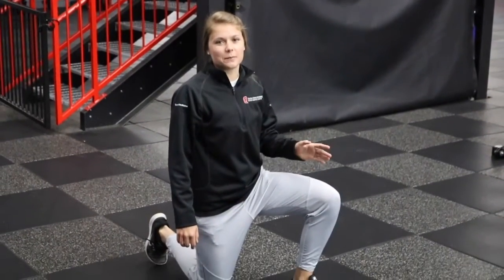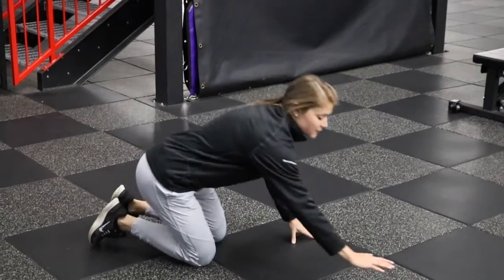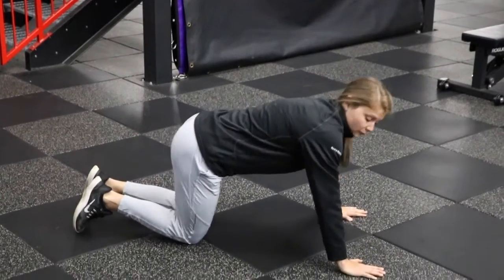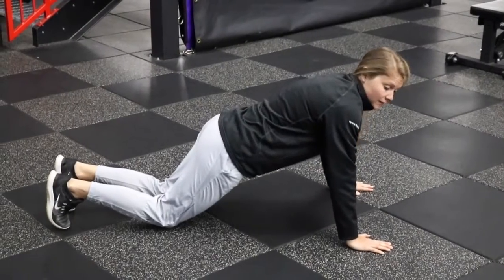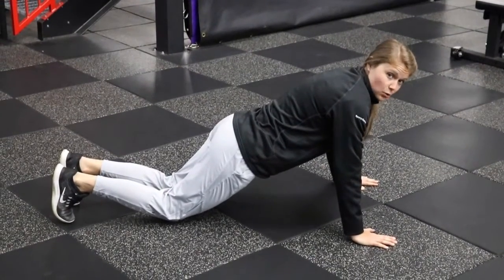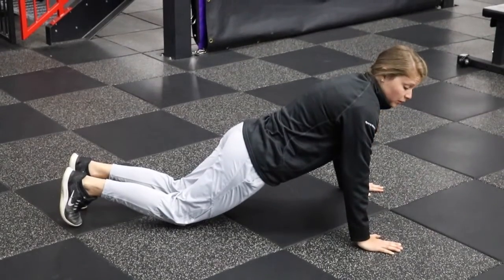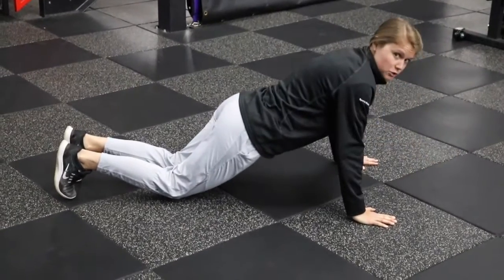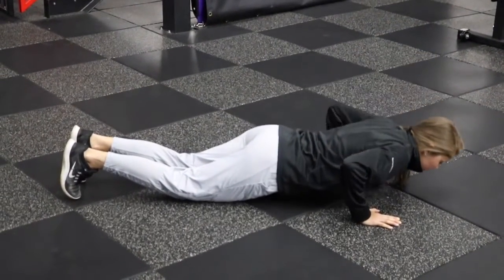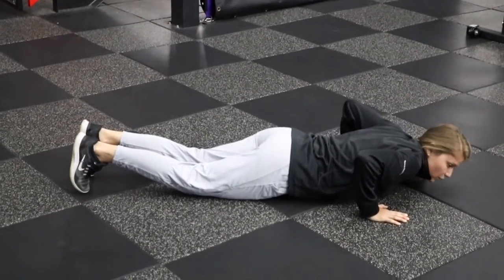I'm going to demonstrate a modified push-up with knees on the ground. For hand placement, hands should be about shoulder width apart and right underneath our shoulders. Our knees are up behind us enough that we can make our body straight from shoulder down to knee. Glutes and core are tight, and then we're going to lower ourselves in a controlled manner all the way to the ground and push back up. Core stays tight, glutes stay tight the whole time.